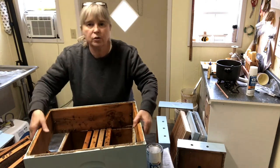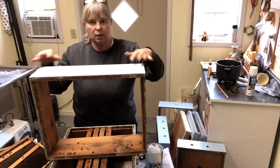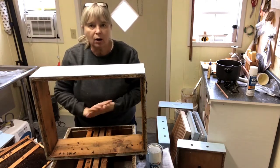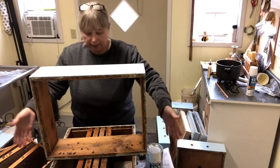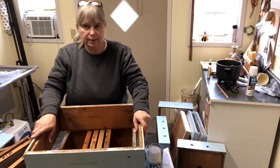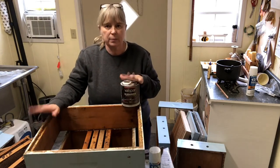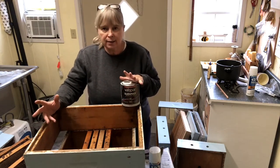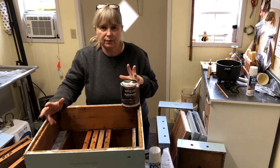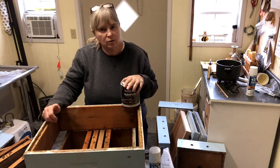This shallow super box is in pretty good shape. The seams are tight and I will have scraped out all the propolis and burr comb, so it will be ready to paint. I like to use a good quality latex paint. It's easy to clean up with water and it's relatively non-toxic. You can use any color that you like.